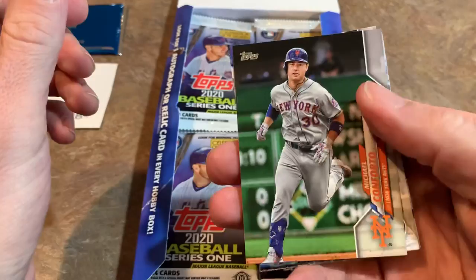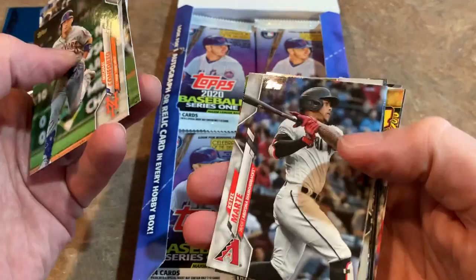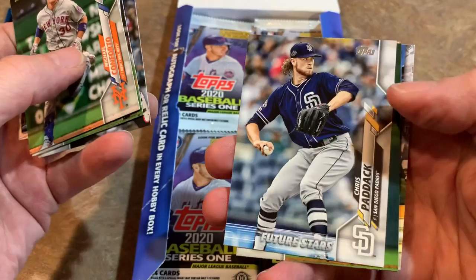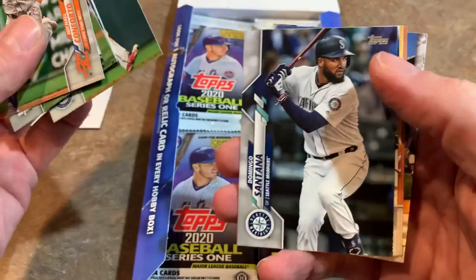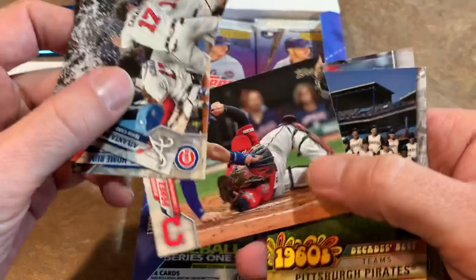There's Michael Conforto — that picture was taken at PNC Park, that's pretty cool. Anthony Rizzo, Nick Pivetta, Derek Dietrich. By the way, we'll be doing a break tonight — probably starting this afternoon so I don't have to stay up until 2 AM. We'll be breaking some jumbo cases — a grand total of five jumbo cases, which is 30 boxes, breaking them by the half box. If you'd like to get in on that, I have spots for sale on my Patreon page right now.